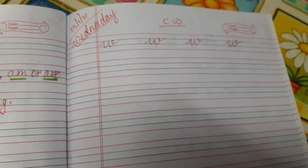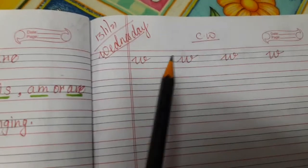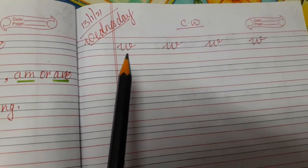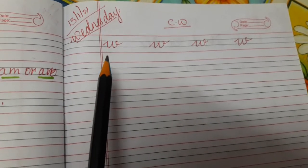All children, take out your English notebook. Children, today we will learn the cursive alphabet W.